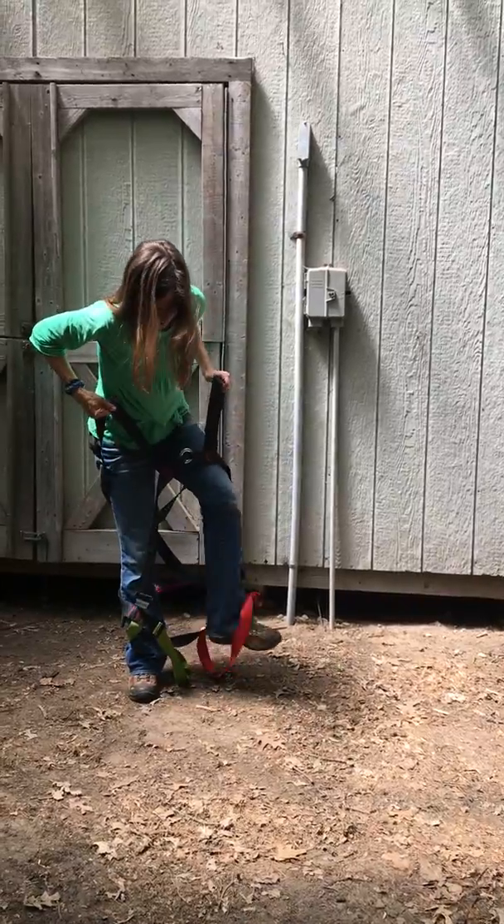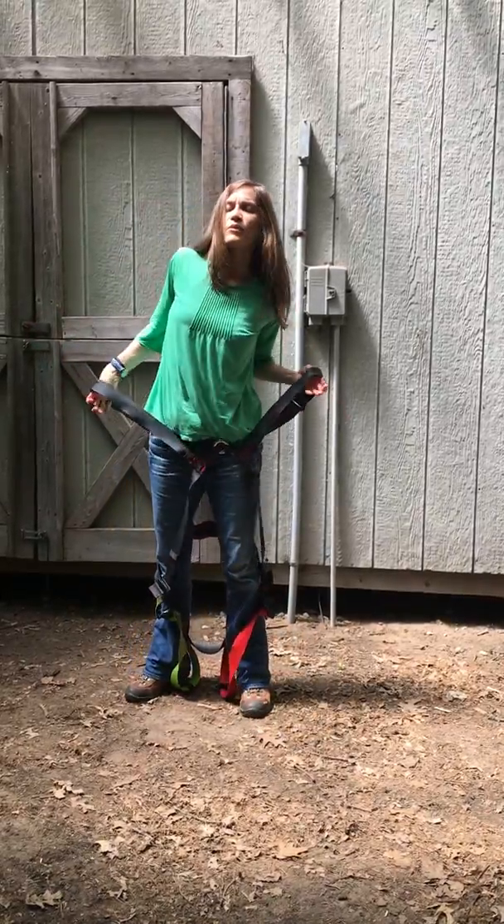Go ahead and do the other side — foot in the leg loop. Bring it up over your shoulders.